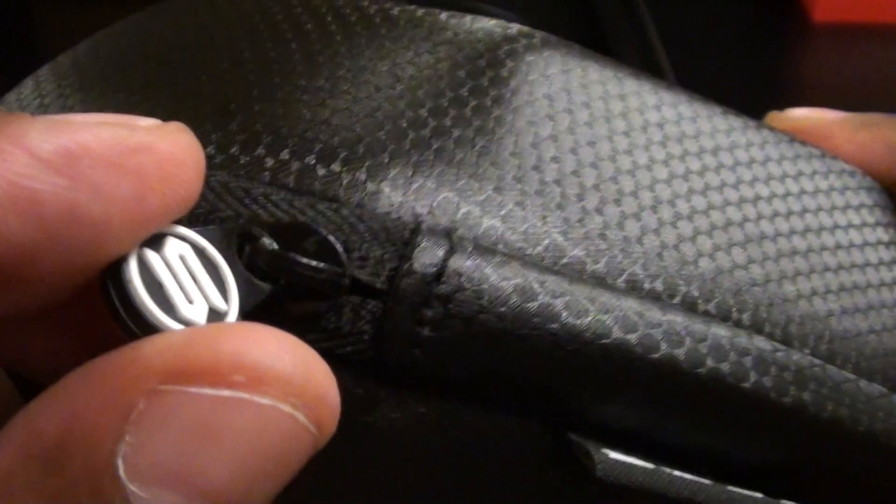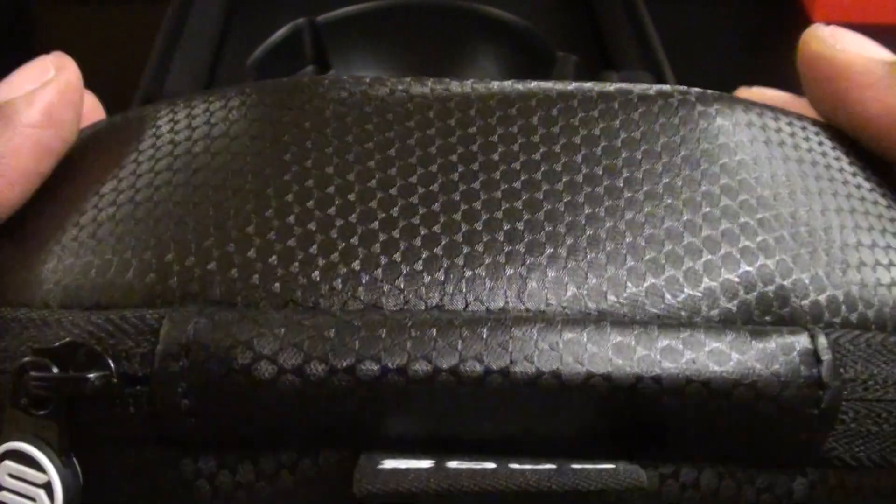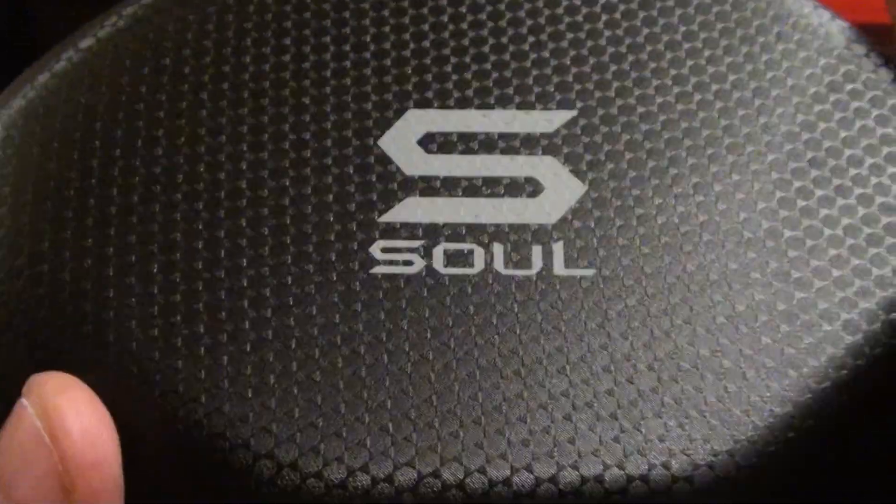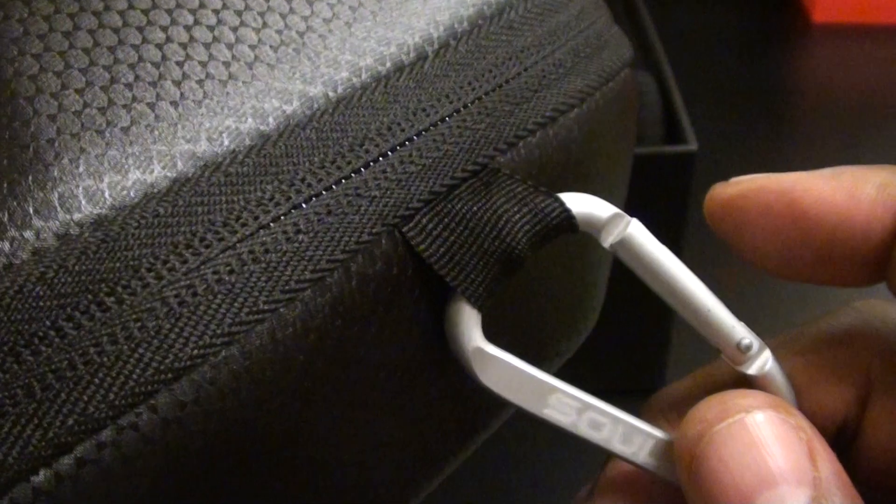Nice sturdy-looking case with Soul branding on the zipper. This is stuff you've got to look for when you buy products — look at the stitching, the patterns, the zipper. A quality zipper tells you something about the product. If they charge you $200 and you get a plain flimsy zipper, they didn't put time and effort into the case. This is my first product from Soul, and I can already see this is quality. You also get a carabiner clip with Soul branding on it.